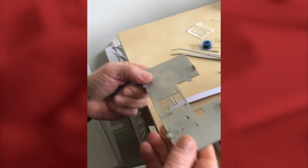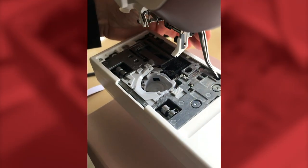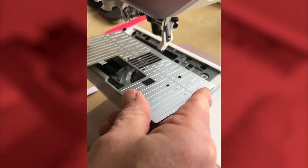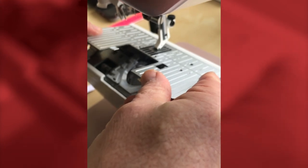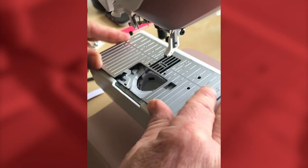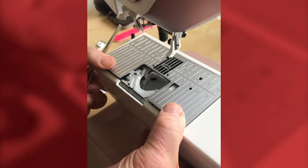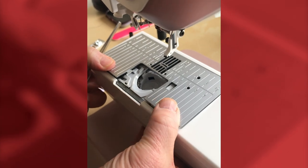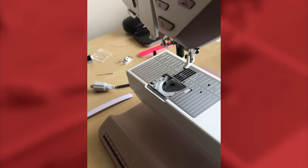To put the needle plate back in: there are two lugs at the back and two spring clips at the front. The two lugs go into the corresponding holes. Be gentle as you guide it into the two holes, and when it's in right you'll hear it click. Then come to the front and apply pressure to make the two spring clips locate. That's the plate nicely back in position.